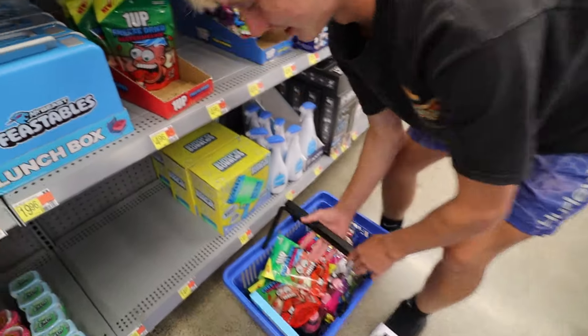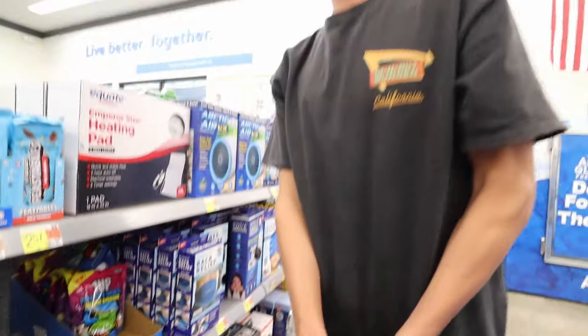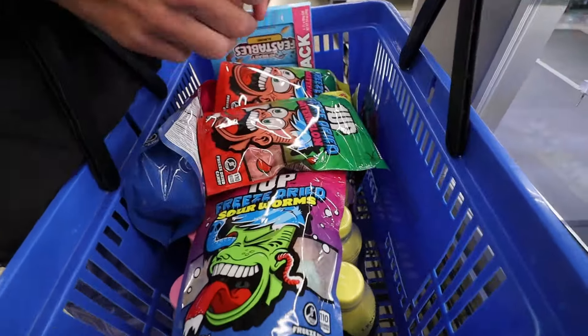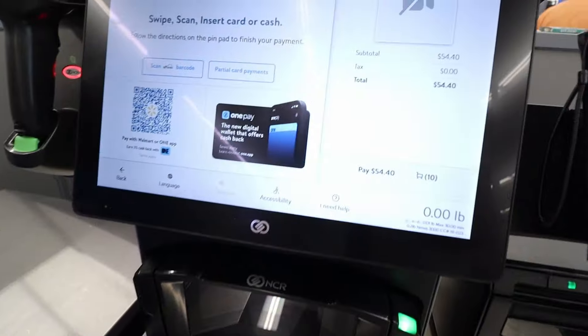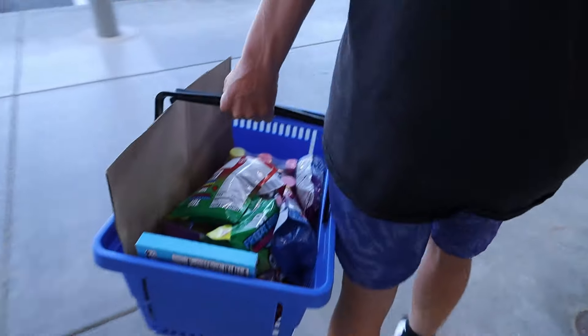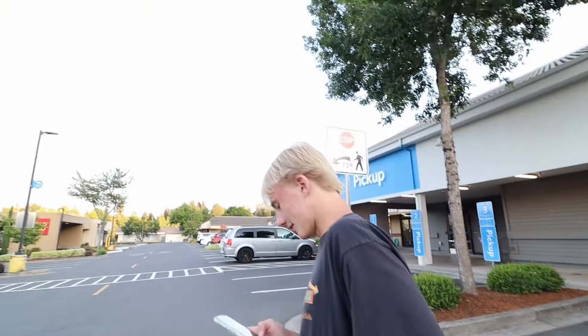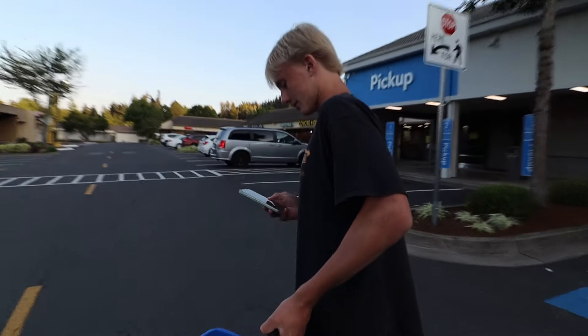We found them! We got four of them — they only had watermelon and sour worms but I think this might be it. All right, look at the back. We got all the good stuff. Boom, there we go — all this stuff, this is looking pretty fire.